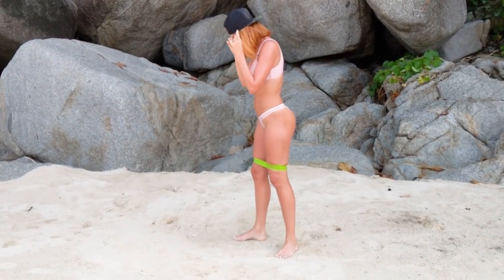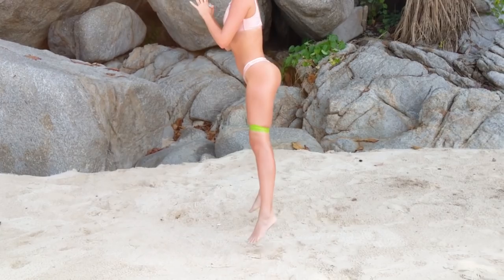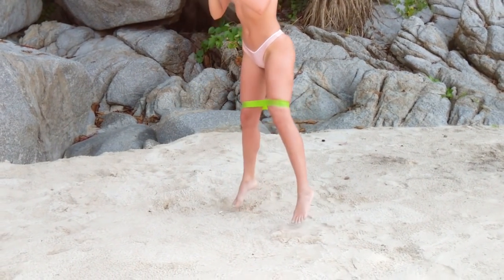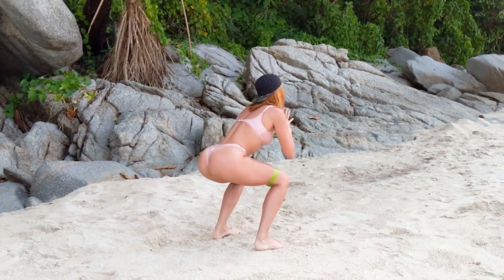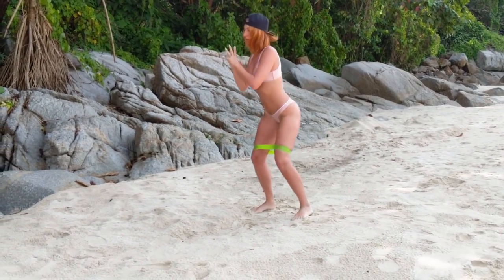Then we are going to — no pun intended — jump into jumping squats around the world, meaning we are going to be rotating as we do our squat jumps in one direction and then the other direction. You want to do 20 of these as well.